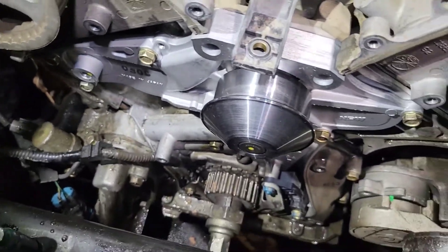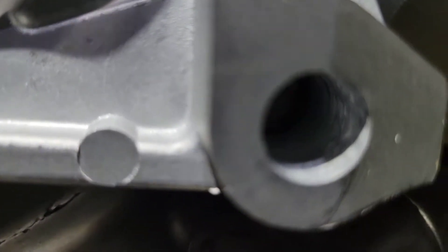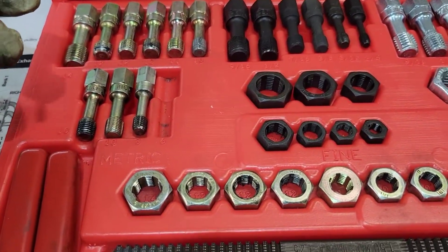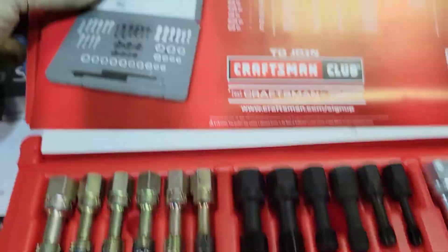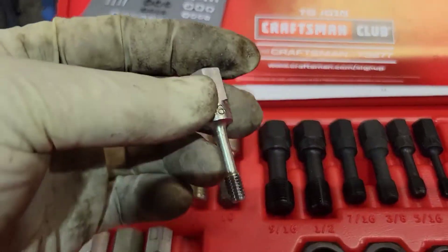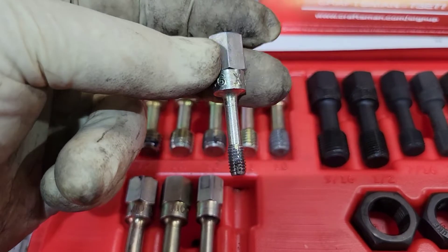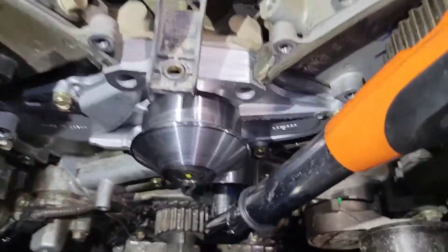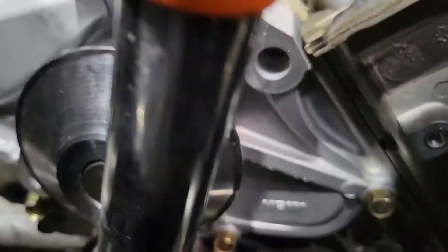For the idler pulley that goes under the water pump, you need to put some Loctite on the threads. If you ever have a bolt break or come out really hard, make sure you have a thread repair kit — not a tap, which cuts new threads — use this, run it through the hole, and make sure it works. I had a bolt break that took five hours to get out; I used this, cleaned up the threads, and everything was fine. Torque the idler under the water pump to 33 foot pounds.